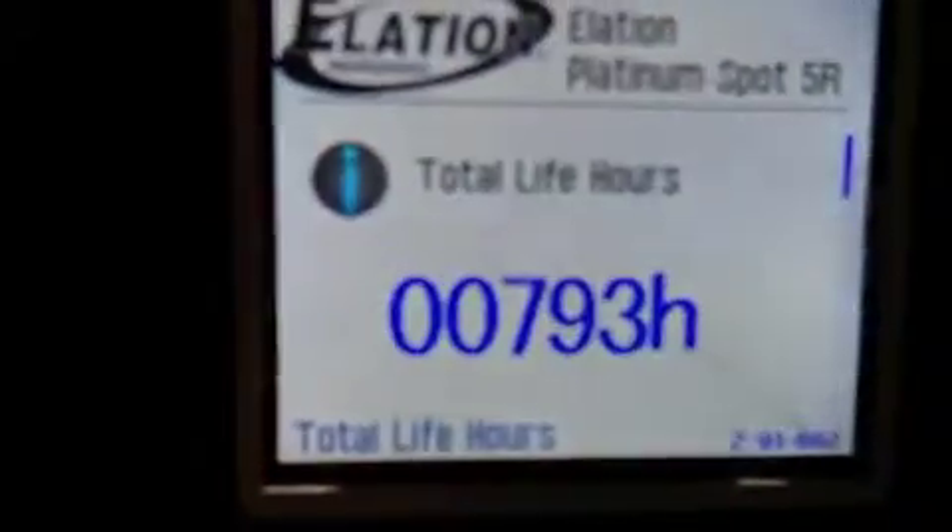I don't know if the hours have been reset — I'm new to this. Time off is at zero. On the other fixture, under information — total life hours is 793, and the lamp hours are 581. Take a look and let me know what you think — that's pretty much it.